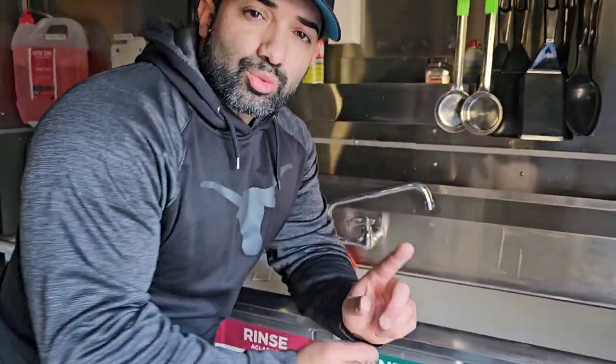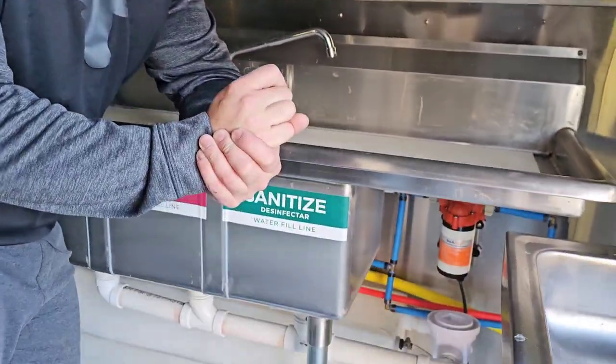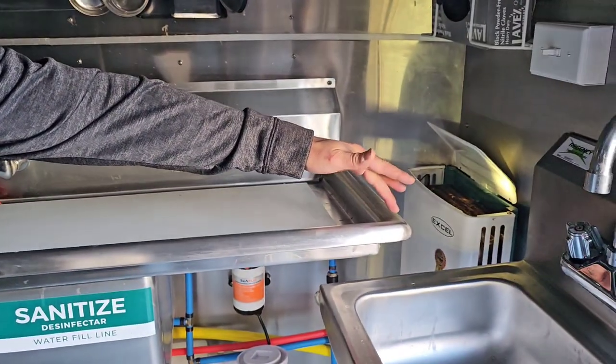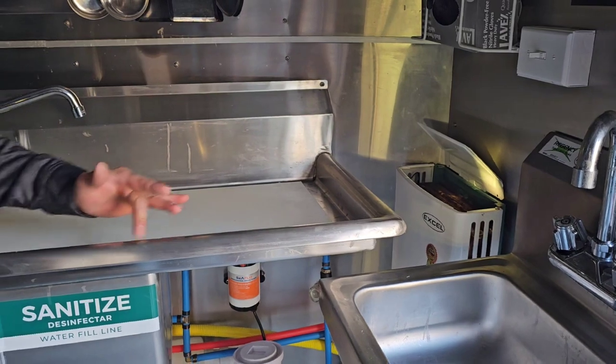Here we go — this is my Advance Tabco three-compartment sink. The part number, because I've used it so many times, is FE3-10-14-15RL. So 10-14 is the size of the tanks, and 15RL means it has a drain board on the right and the left, which measures 15 inches. That's why the number is 15RL. I'll link them in the description and also put them in the spreadsheet to make it easy for all of you to find.